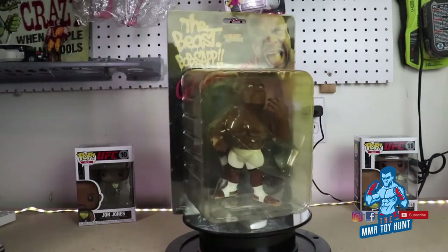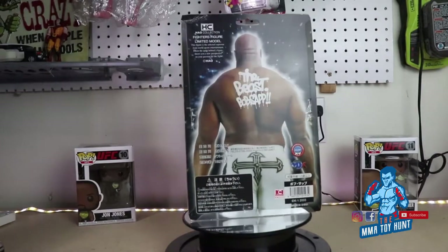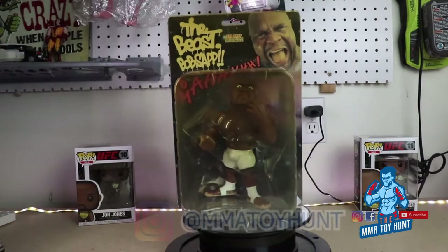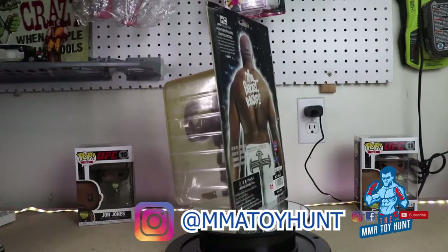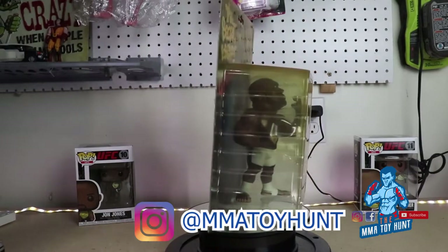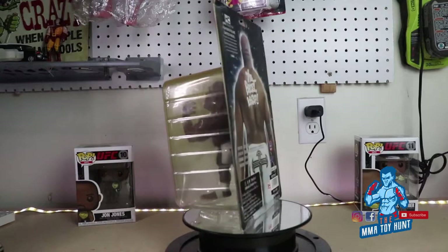He fought everyone from Nogueira to Takayama, Fedor's brother, everyone. The Japanese used to love him a lot — he was scary and stuff. But I think his record is like 24 and like 39 or something, if I remember correctly. He just won on Risen maybe like a year ago. He's older now, but he's known for losing a lot of fights lately.